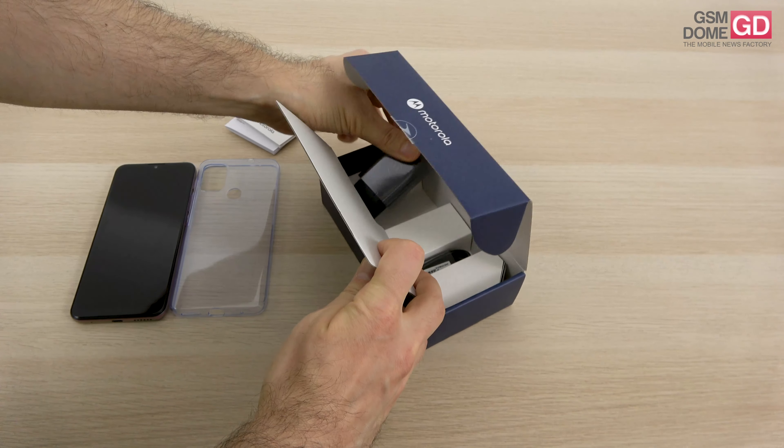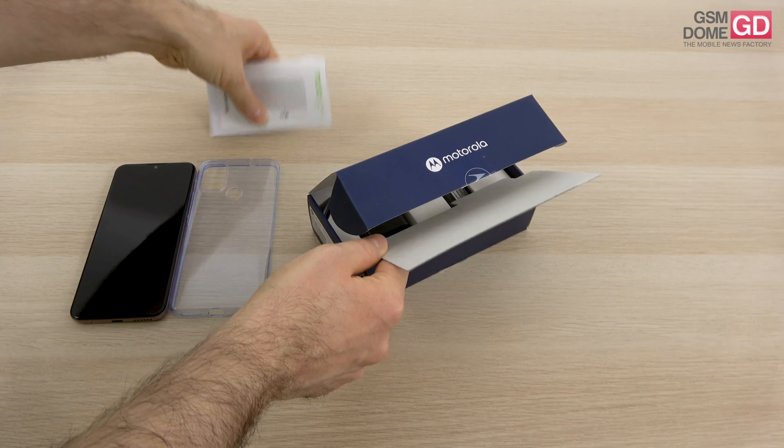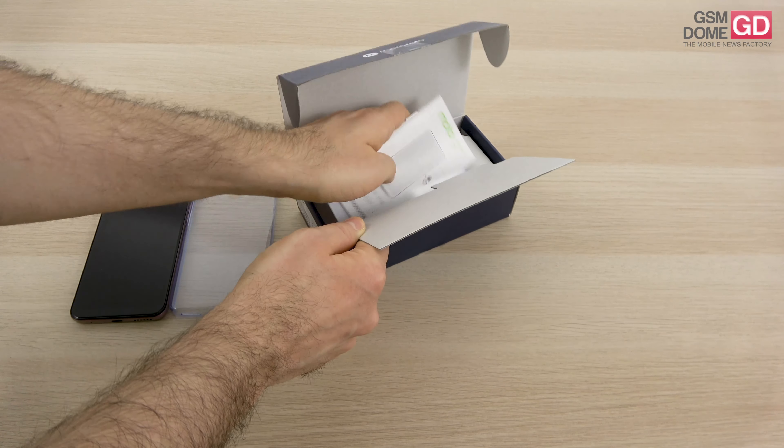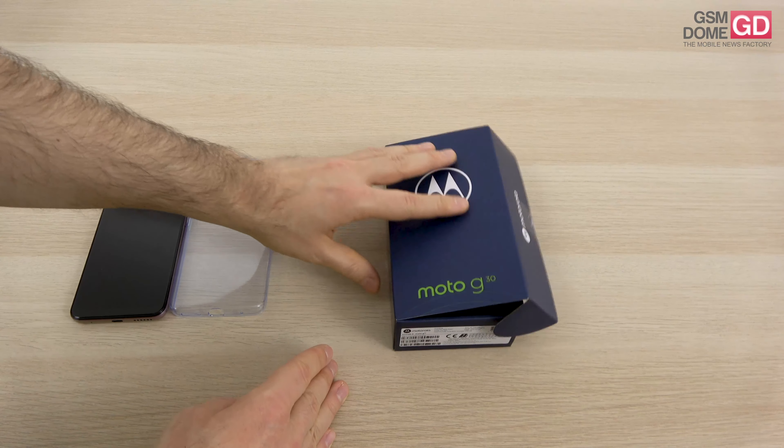It's a pretty new box design. I'm thinking it's more compact now — that's what companies are striving for, keeping the boxes more compact, saving the planet, that's the core idea.